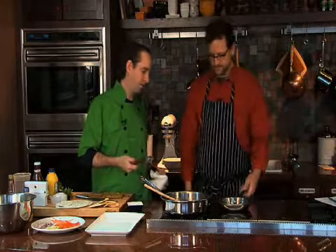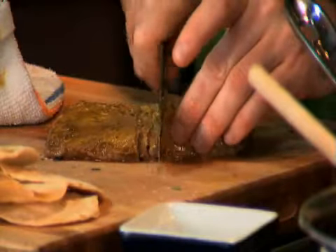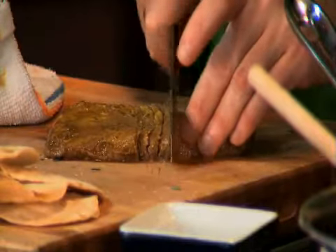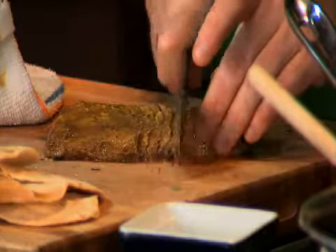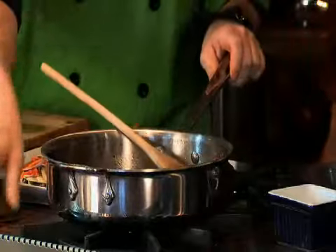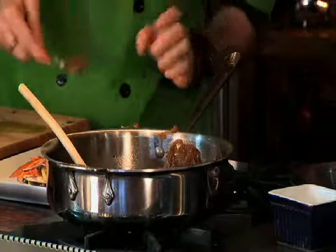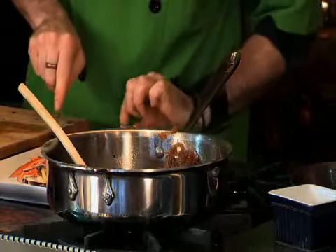So you have your steak — you let it rest a minute. Slice the steak really nice and thin. Lay down about three slices on each tortilla, and then a little bit of the caramelized onions. That gives you that sweet barbecue flavor.